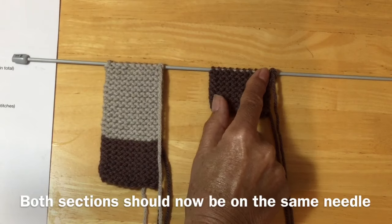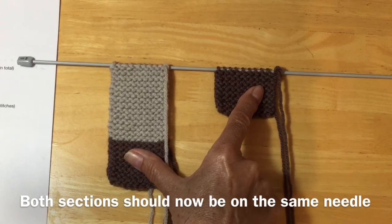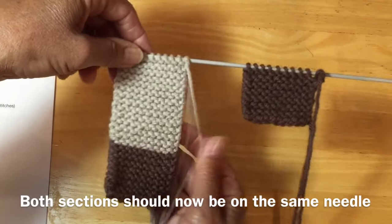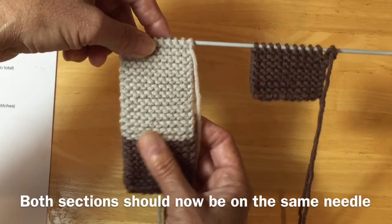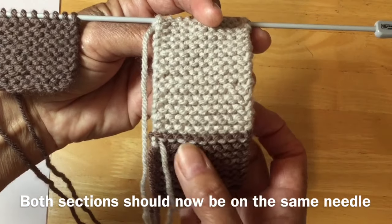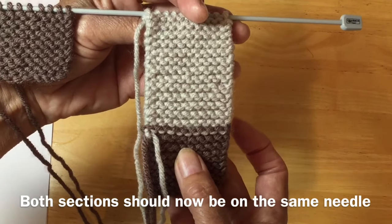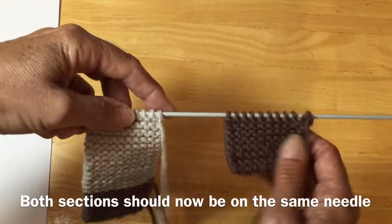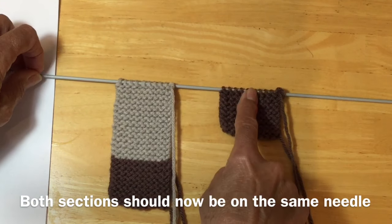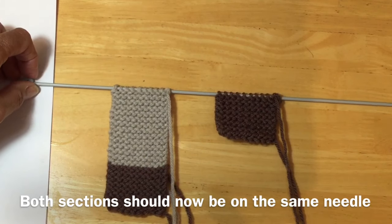When you have finished your 15th row on your second little paw, you should be on the right side of your work — always on the right side when you're adding your next color, because you want to be able to see it. This is the right side, and this is what the wrong side looks like — you can see where the beige has gone into the row below into the brown color. So do make sure that you're in the right place: 15 rows and on the right side. Now you can add your yarn to start your trousers for your second leg.